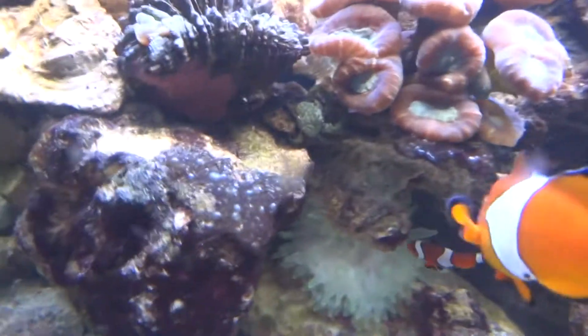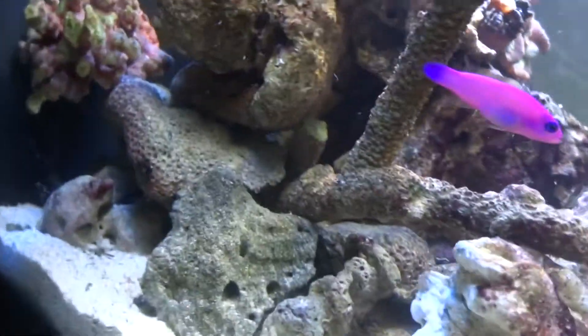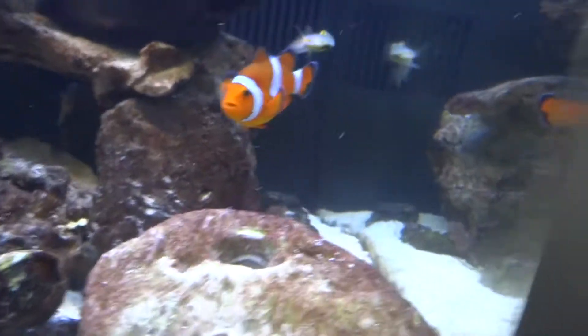And then there's an emerald crab. Let me zoom. There he is, right there. And that's what I'm seeing right now.